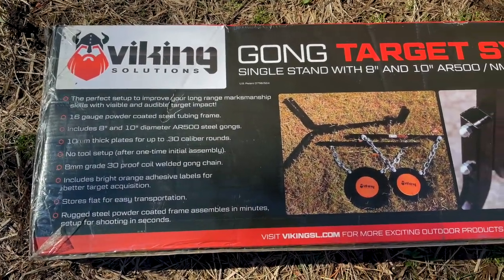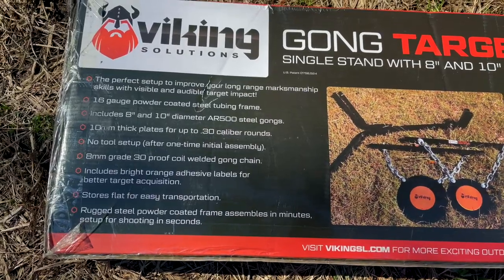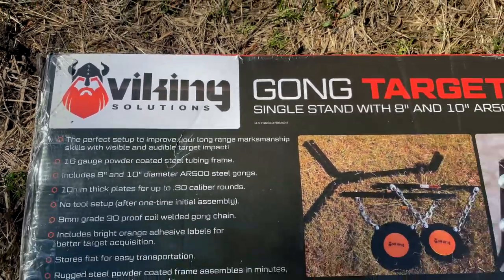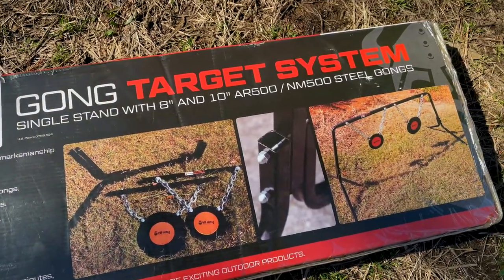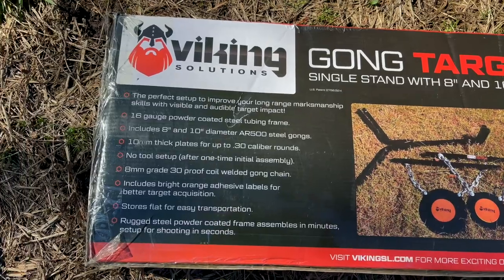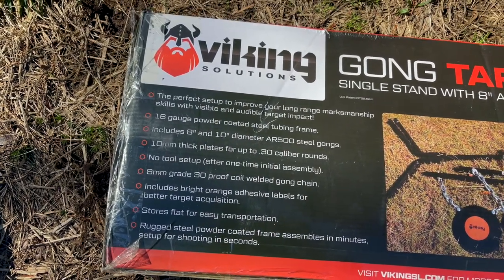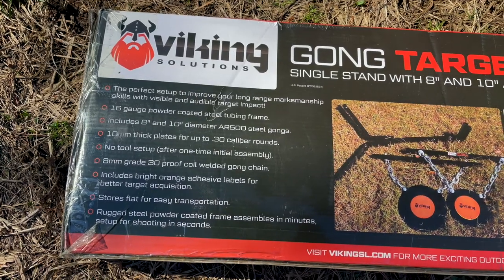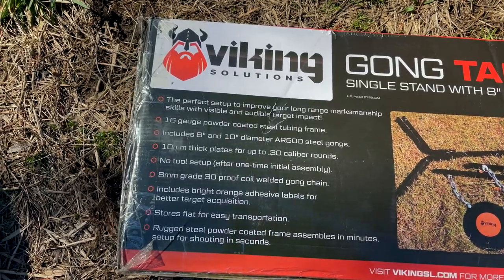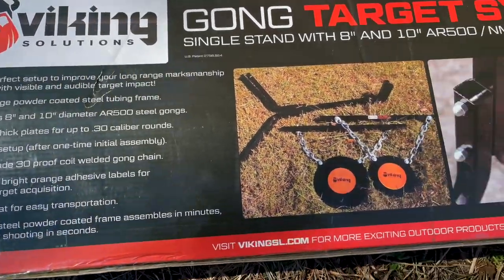I know you wonder why I started the video here — because this is so heavy. We got another steel target here and these are from Viking Solutions, who was kind enough to send them to the channel. As you can see, there are 8-inch and 10-inch diameter AR steel targets, and they are 10-millimeter thick plates rated for up to 30 caliber rounds, so they're ready for pretty much anything — handgun and rifle. It's 16 gauge powder coated steel tube and frame.